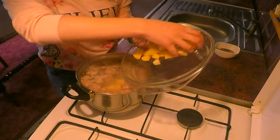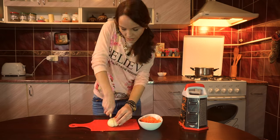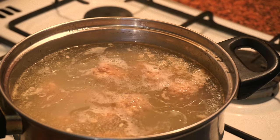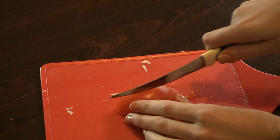Now we need to shred carrot and chop the onion. Don't forget to add rice — I used half a cup of rice for my saucepan.